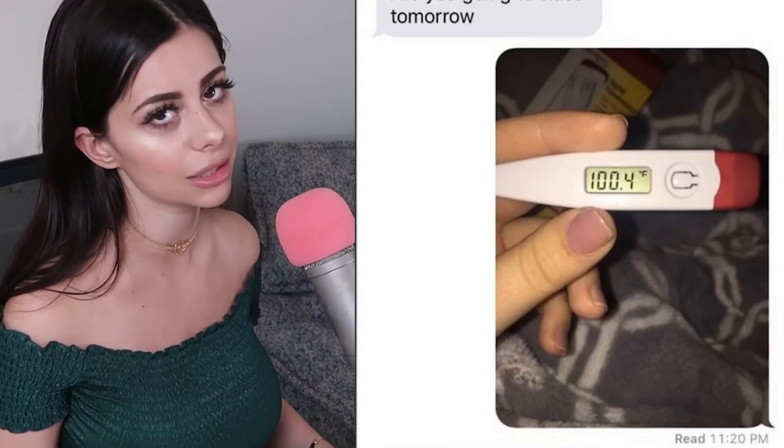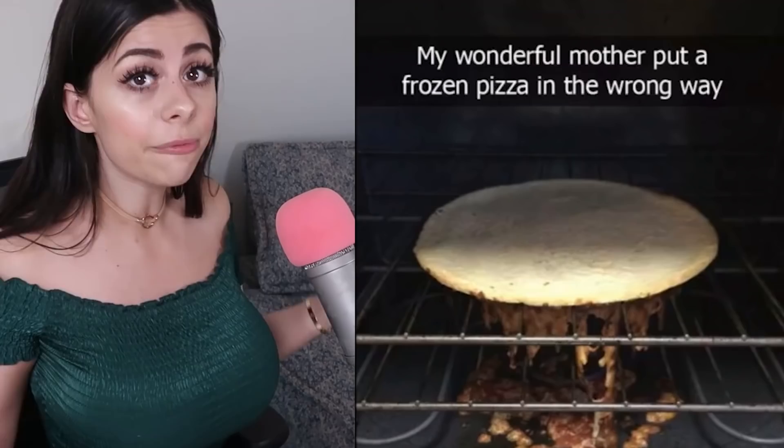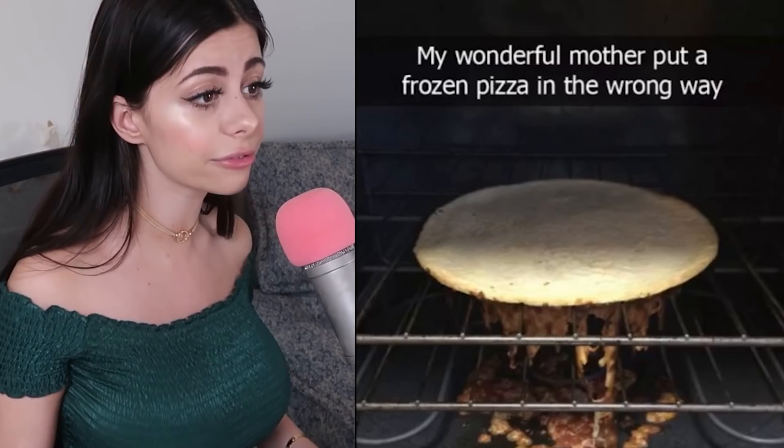My wonderful mother put a frozen pizza in the wrong way. The pizza dream is ruined — we were gonna have pizza. Unless you want to lick cheese off the bottom of an oven, which you shouldn't do because it's dirty and probably hot, nothing's happening with this.